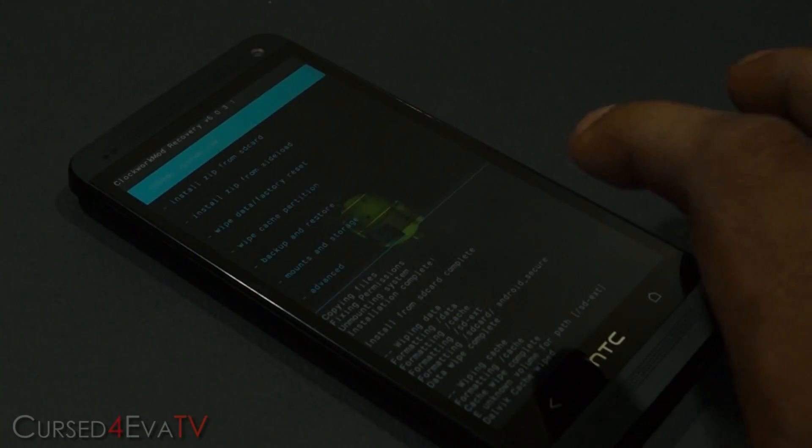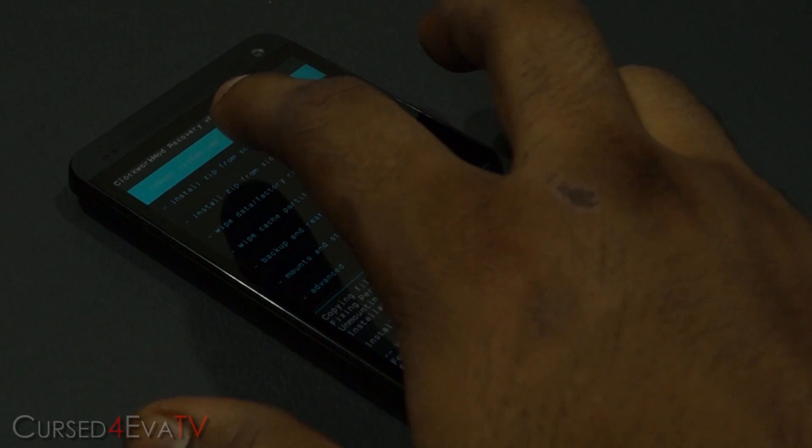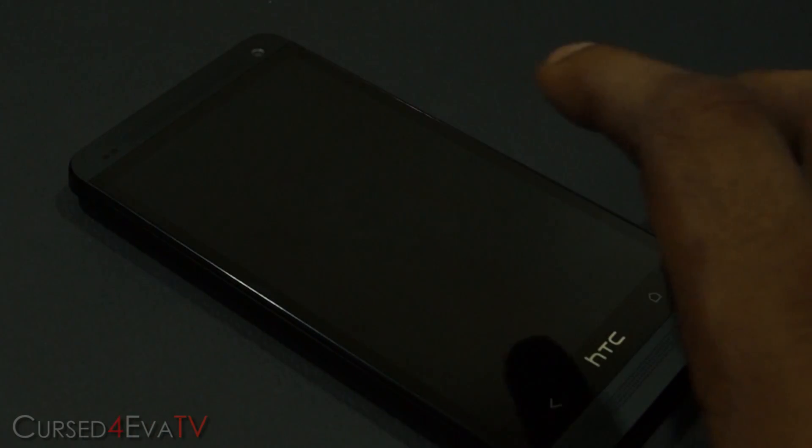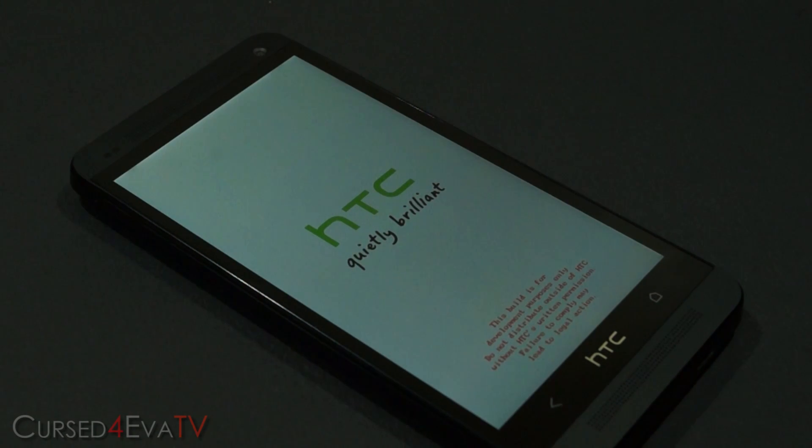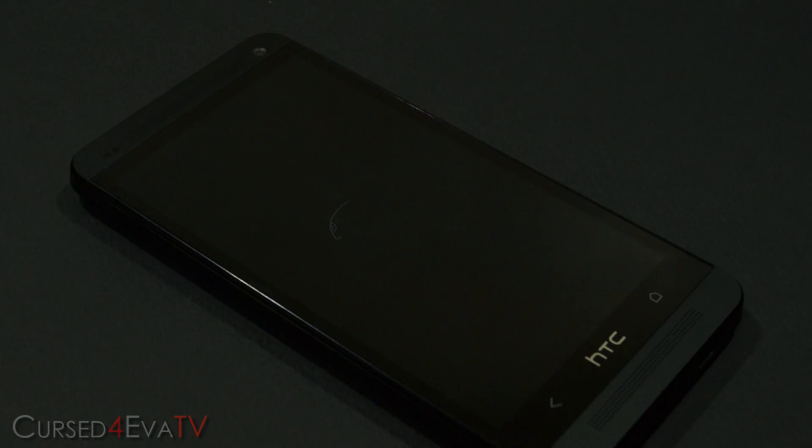Now go back and hit 'Reboot system now'. Keep in mind the first boot into a ROM might be a little longer than your normal boot time, so don't panic if it takes about three to five minutes for your HTC One to boot up. Just wait and it will boot up into Paranoid Android.